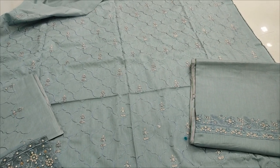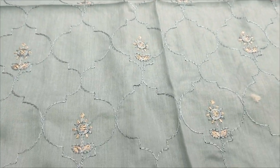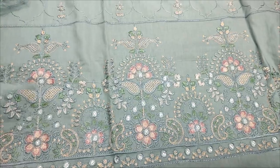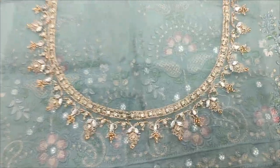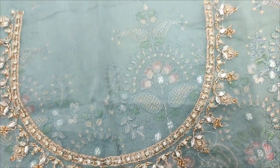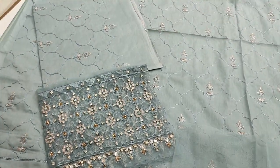This shirt is made in this fabric. This is a new embroidery with handwork detailing. This is the embroidery sleeve.